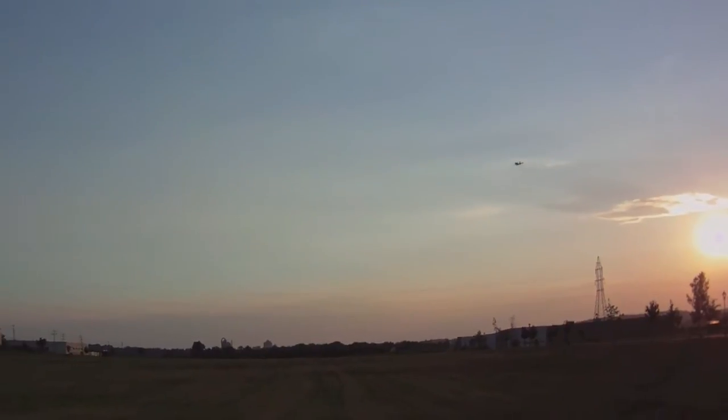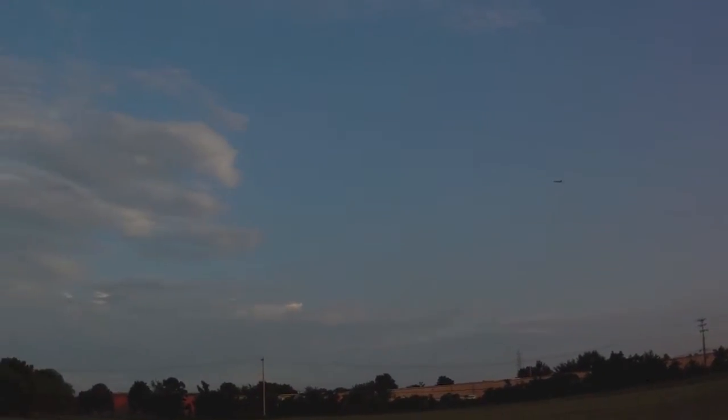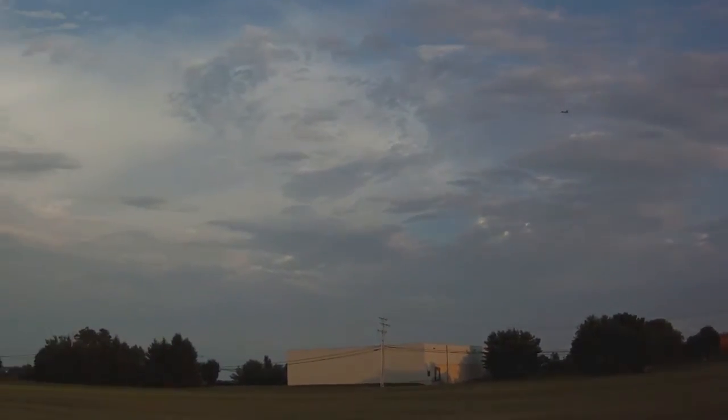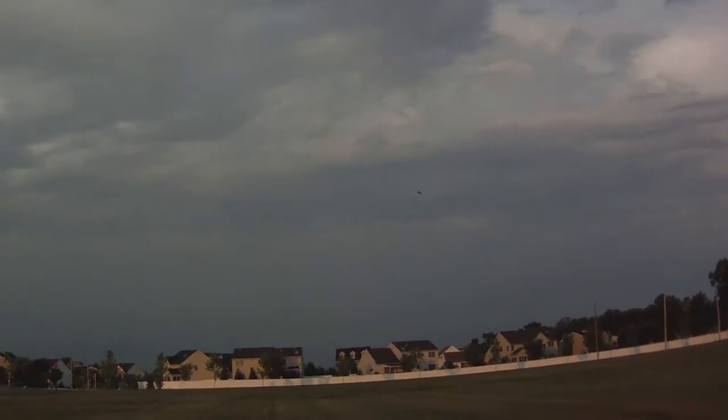I've got the throws cut back a little bit for the high-speed flying. I'm reading 65.3 miles per hour, and right now I'm at half throttle just tooling around.